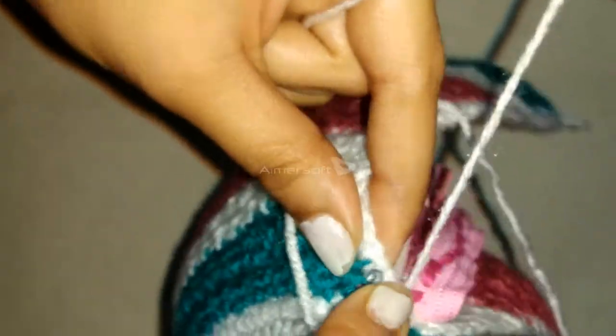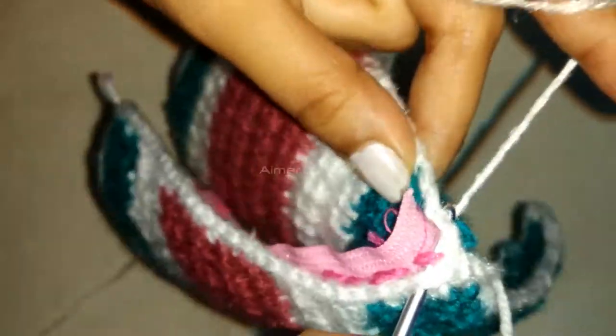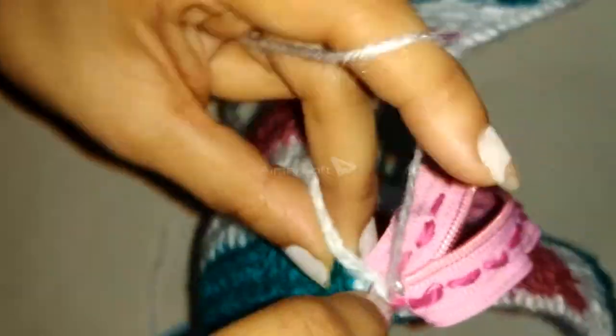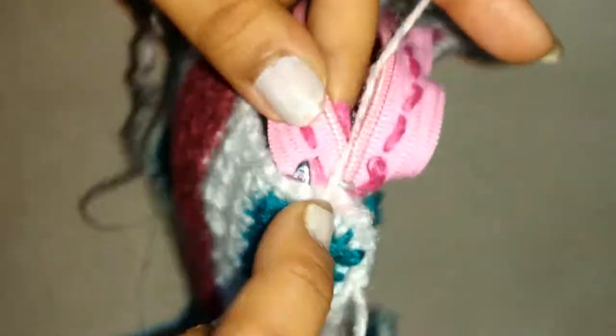Move on to the next stitch of the face of the pouch, insert the hook into the same stitch of the zipper and into the next stitch of the second face, then pull the yarn through the three stitches and do a single crochet. Now begin doing single crochet with one face of the pouch through the stitch of the zipper only and do it throughout.